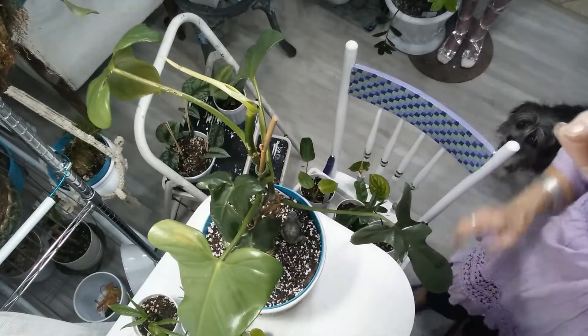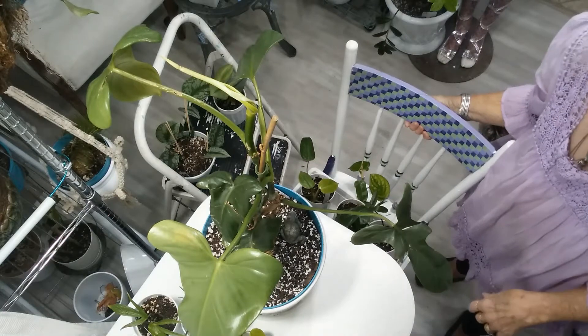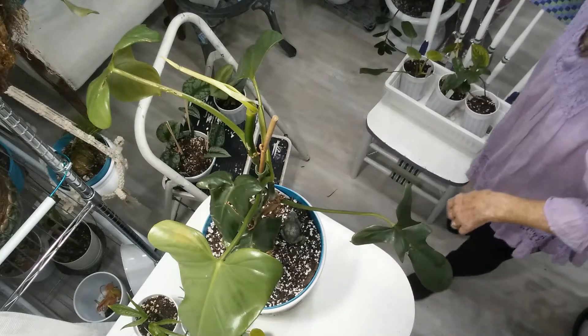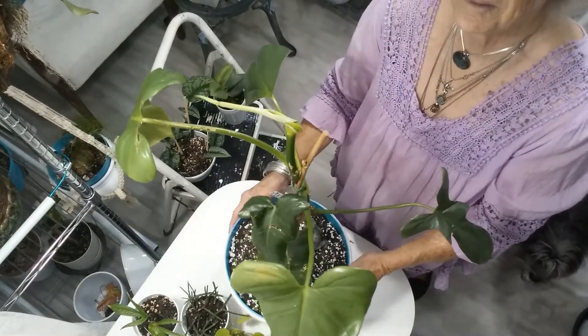Hi guys, I'm going to do an update on the plants that Suzette and I traded — the ones that I got from her. I kind of got them all gathered around me, but I'm going to show this biggest one first again, like I did the other one with the lemon lime.